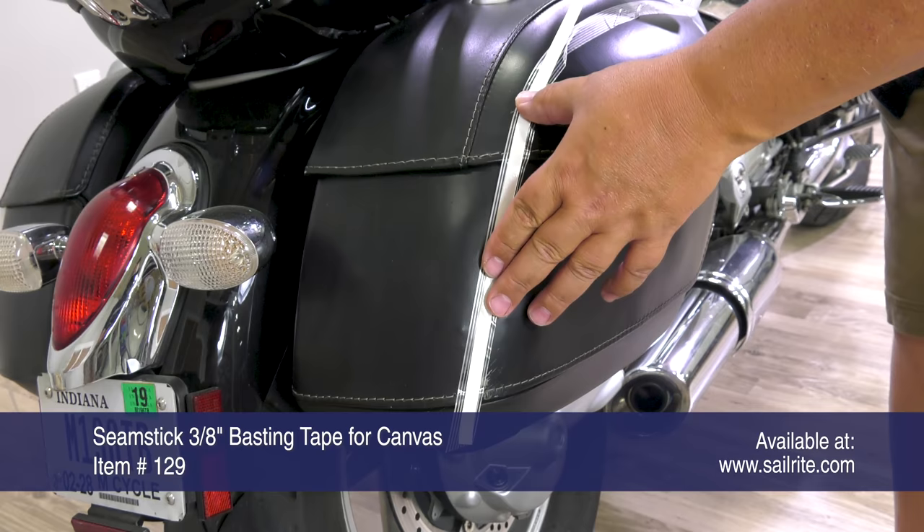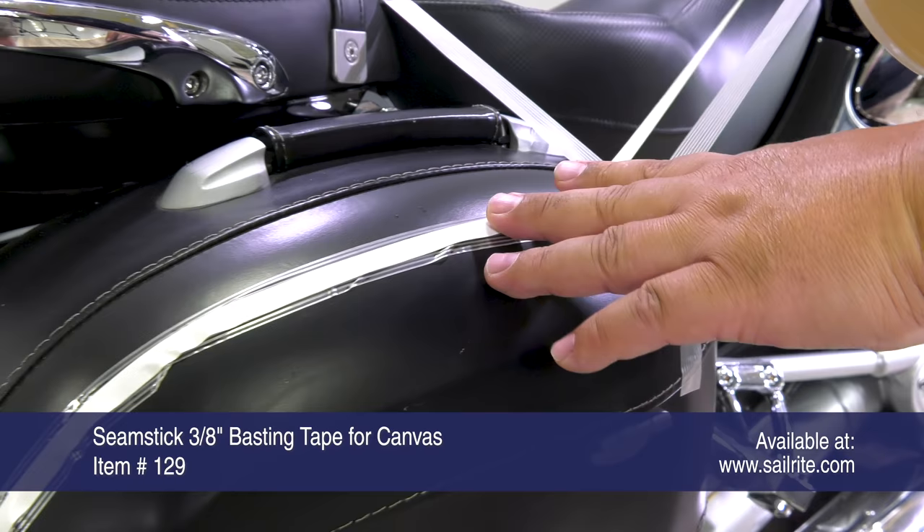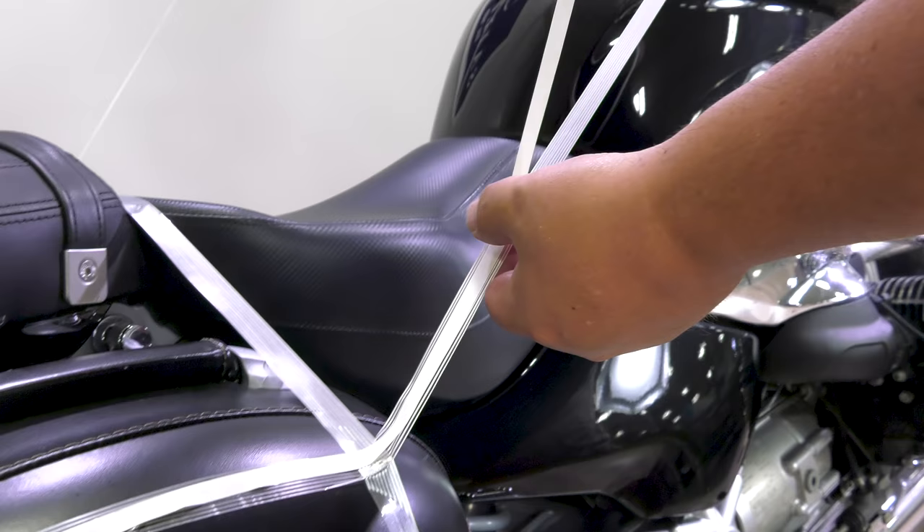Now double-sided tape, or Seamstick for canvas part number 129, can be applied on top of the strapping tape. The seamstick won't come off of stainless steel, leather, or vinyl very well — especially if it gets heated — but the strapping tape comes off of almost everything beautifully. So our strapping tape is our base for our double-sided tape.